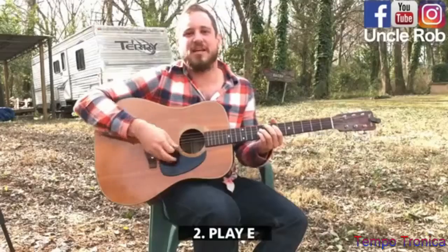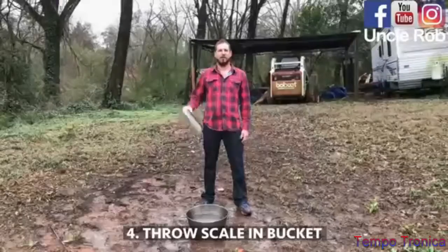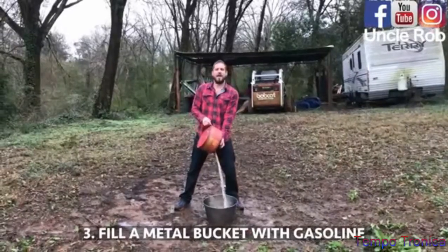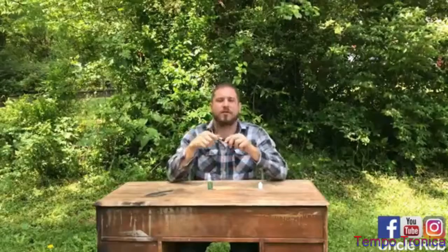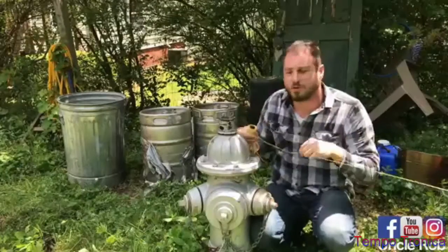Then, play E. Then, throw your scale in the bucket. Then, fill the bucket with gasoline. Then, screw the tip back on. Then, run a string from your shed to a fire hydrant.